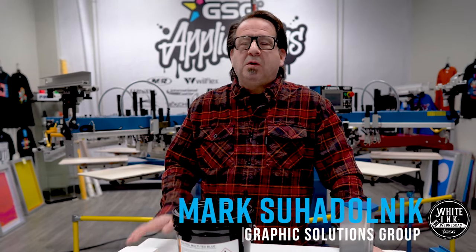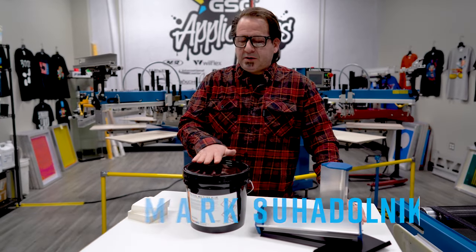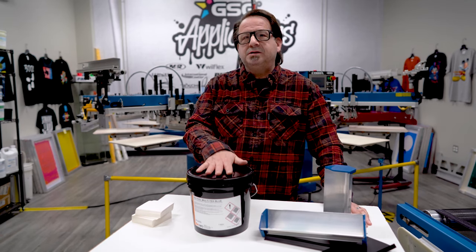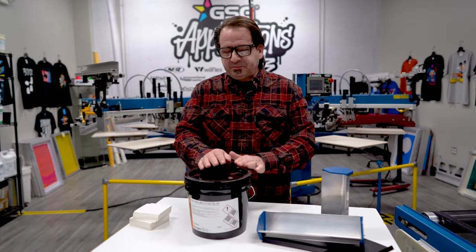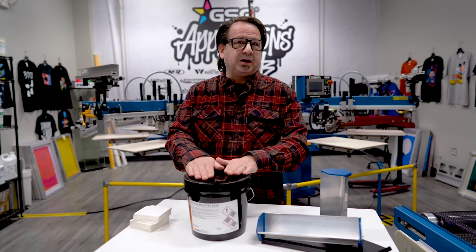Today I want to talk to you about what could be your go-to emulsion for your shop. What I mean by that is whether you're doing discharge, you're doing plastisol, or you're doing water-based, Kiwo Multitex Pure Photopolar Emulsion could be the one emulsion that you need. There's no diazos, there's no mixing — you're ready to go right out of the bucket.